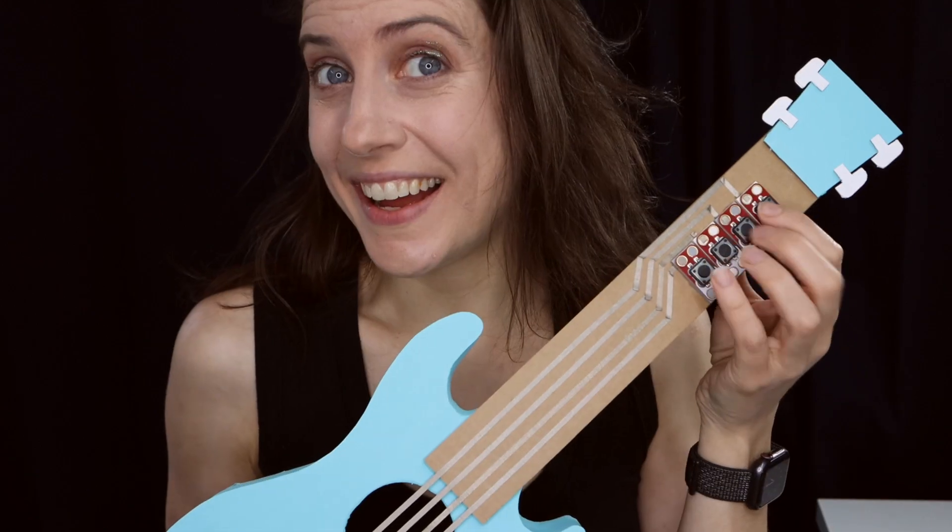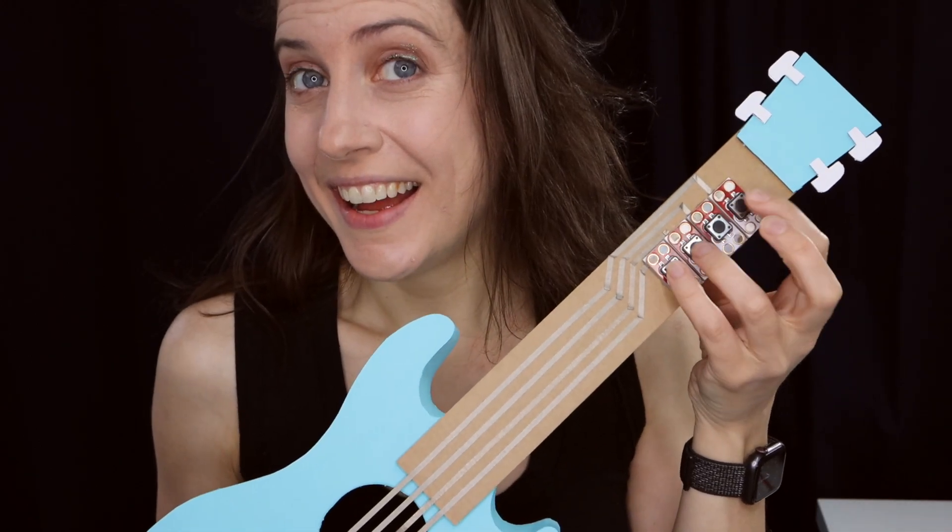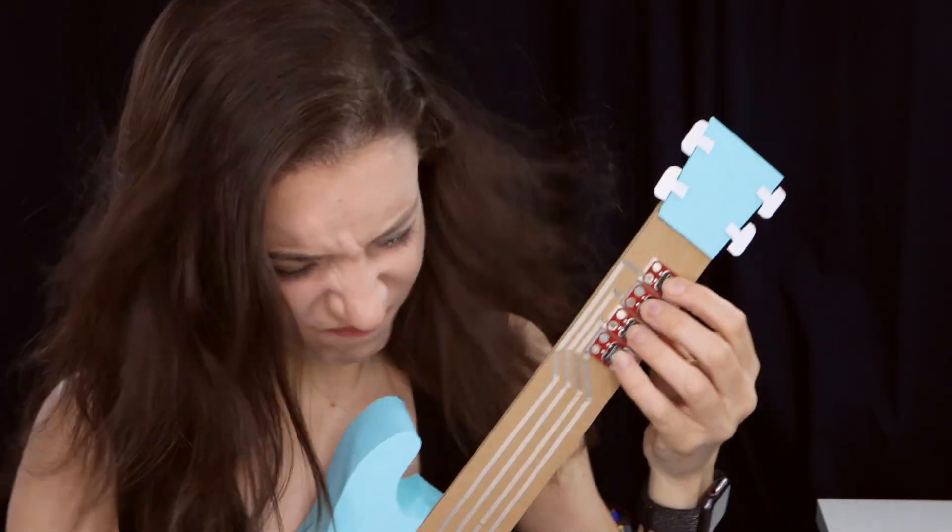With this instrument, I could play thousands of songs with the touch of a button — well, buttons. Each of the four buttons plays one of the four chords that famously make up about all rock songs.